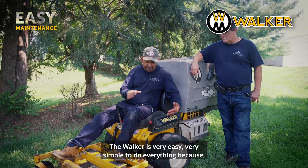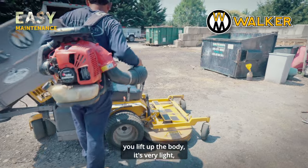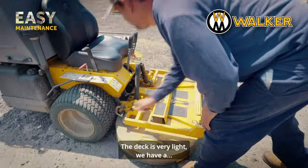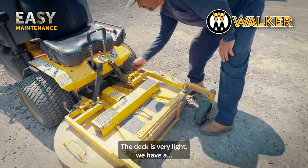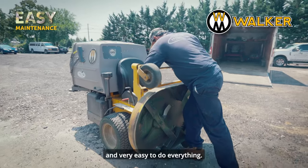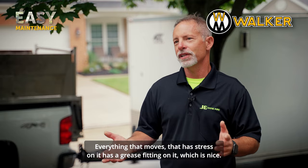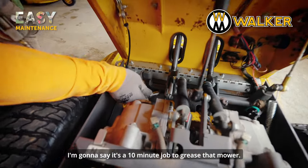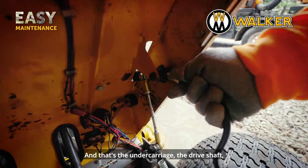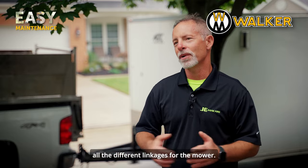The Walker is very easy and simple to do everything — you lift up the body, the deck is very light. We have one clip right there, very safe and very easy to do everything. Everything that moves and has stress on it has a grease fitting, which is nice. I'd say it's a 10-minute job to grease that mower — and that's the undercarriage, the drive shaft, everything on the high dump, everything in the engine compartment, all the different linkages.